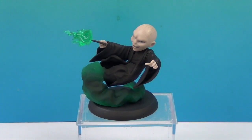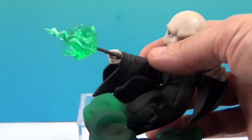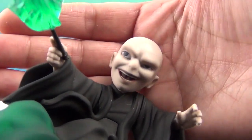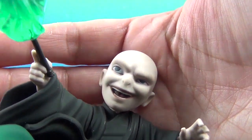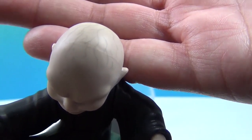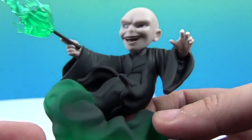And there's Lord Voldemort himself — it's been enough time, I can say his name again. He looks awesome out of the package. Let's take a closer look at the detail of his face — isn't that cool? Super creepy. And the veins in his head — you can see the detailing on his head, of course, because that is so him. His cloak — or robe.